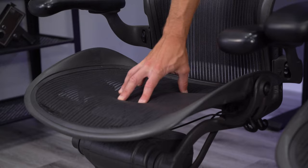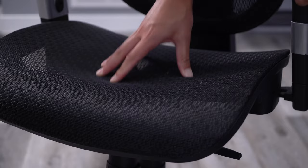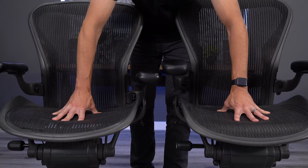Herman Miller's pellicle mesh is one of the reasons the Aeron is loved by so many. It is hands down the most durable mesh I've encountered, and I'm always amazed at how taut the mesh still is on older chairs. When compared to cheaper alternatives that tend to stretch after just a few years, the Aeron's can feel almost new when they're over 20 years old. If the Aeron you're looking at has saggy mesh, this is a major problem that you'll definitely want to avoid.